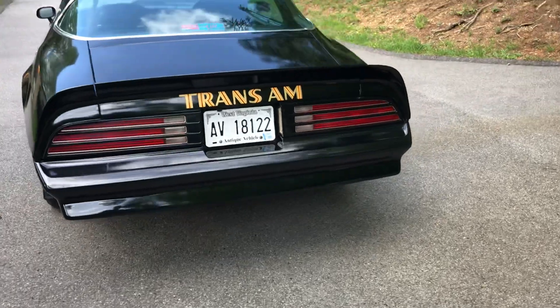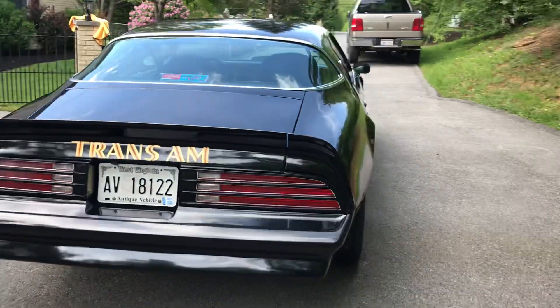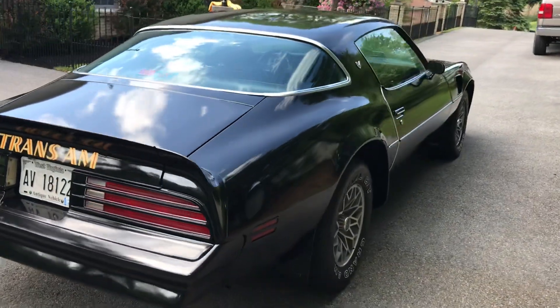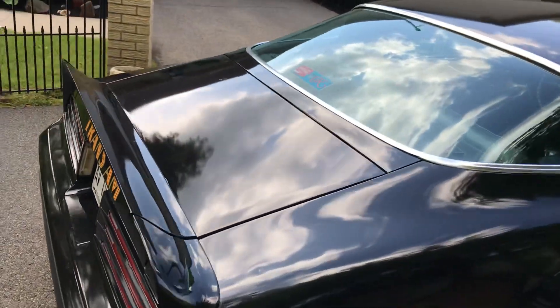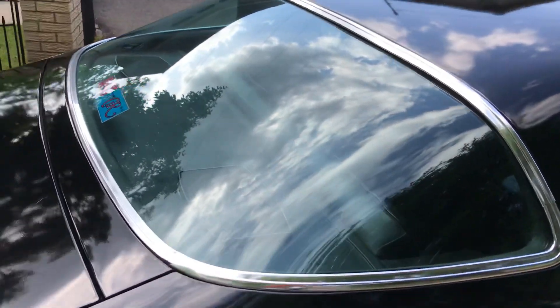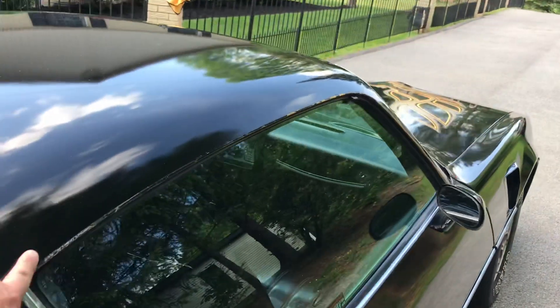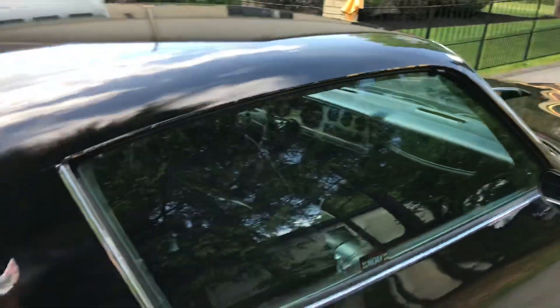The car runs and drives fine, but it does need a new muffler — that one has a couple little rust holes in it. It also needs the drip rail molding.